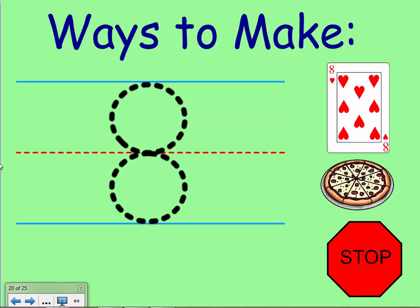Alright, another rhyme from the Handwriting Fairy to help you know how to write that number eight. So get ready, follow along with me. Make an S, but do not wait. Go back up and close the gate.